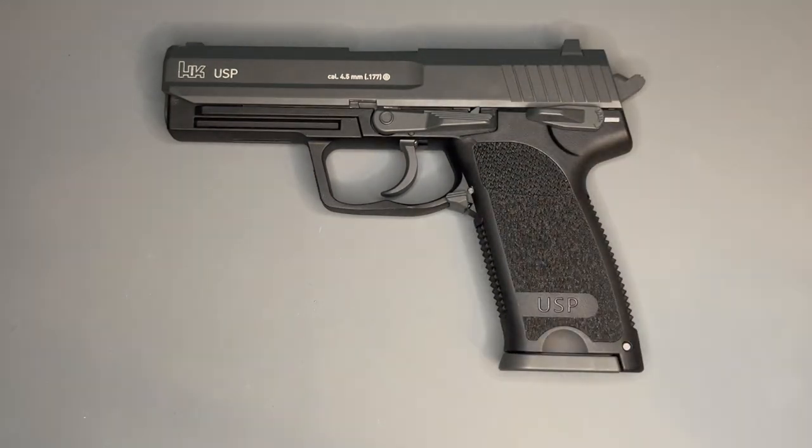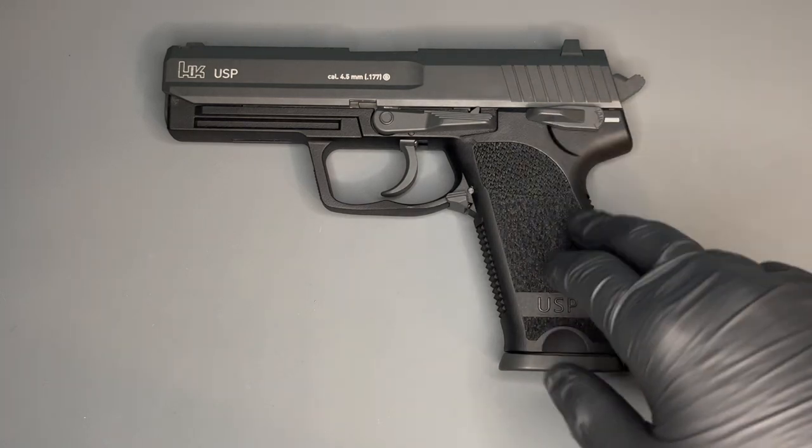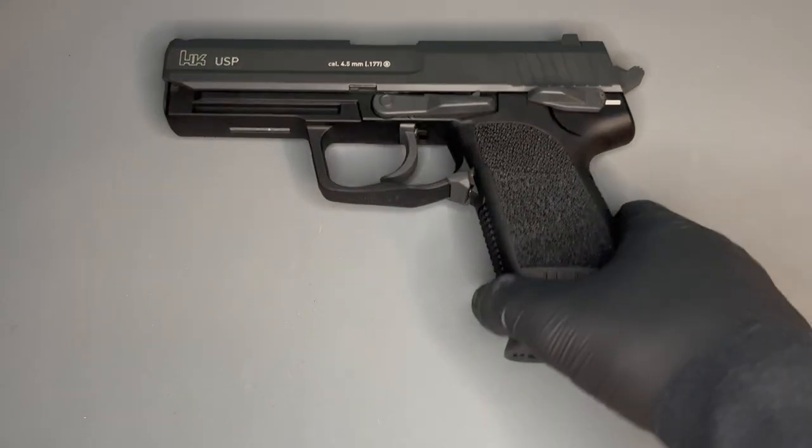Umarex also make the Smith & Wesson M&P and the Beretta 92A1. They make some amazing guns — that's not up for question. I'm not here to undermine Umarex's success, and likewise I'm not paid to make these videos. There's no incentive for me to big up one person over another. I just think variety is the spice of life, so let's have a look at a couple of guns made by other people.